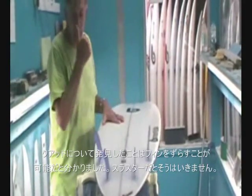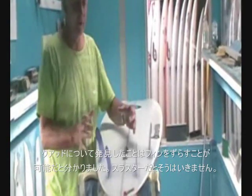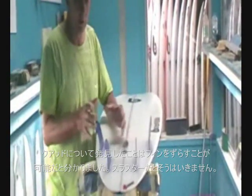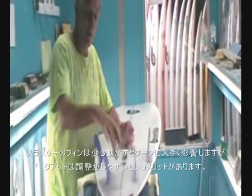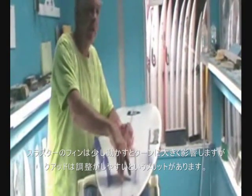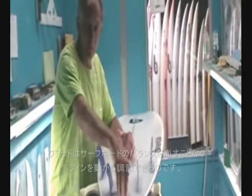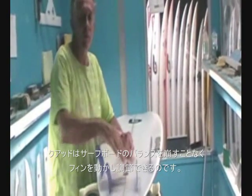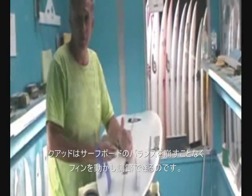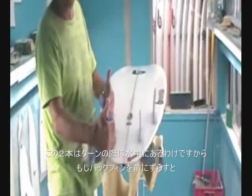Another addition is that I've discovered moving the rear fins on a quad creates quite big movements without really upsetting the apple cart too much, whereas with the thruster it does. If you move a thruster fin right up it can spin out easily, and if you move it right back it can be really tight. There's still good reason to move the thruster fin up and down, but you can do it with a quad even more so without any detrimental effects — they still hang into and bite the face of the wave.